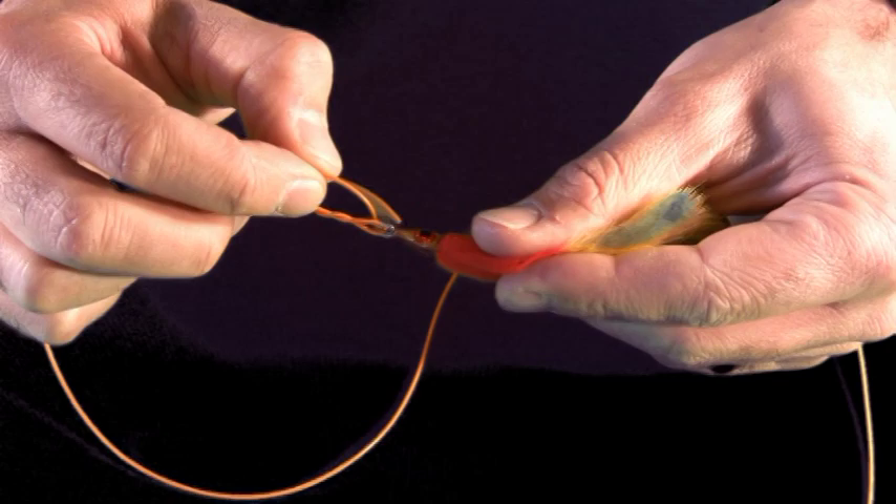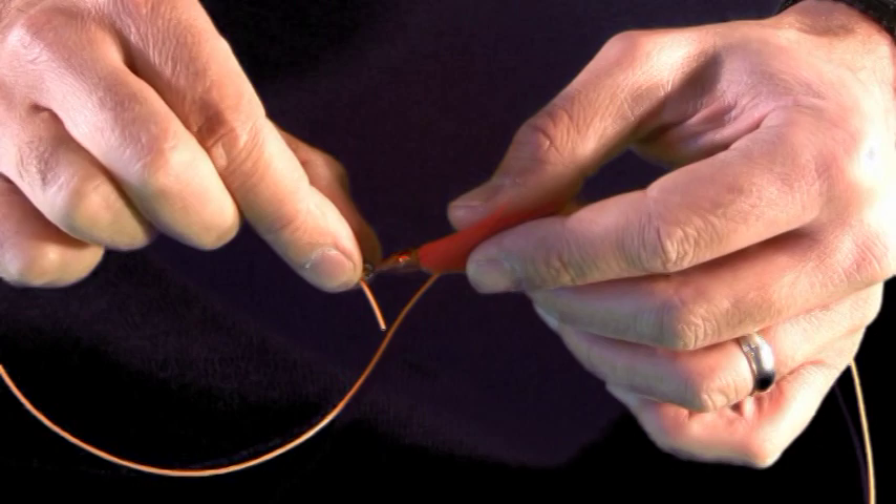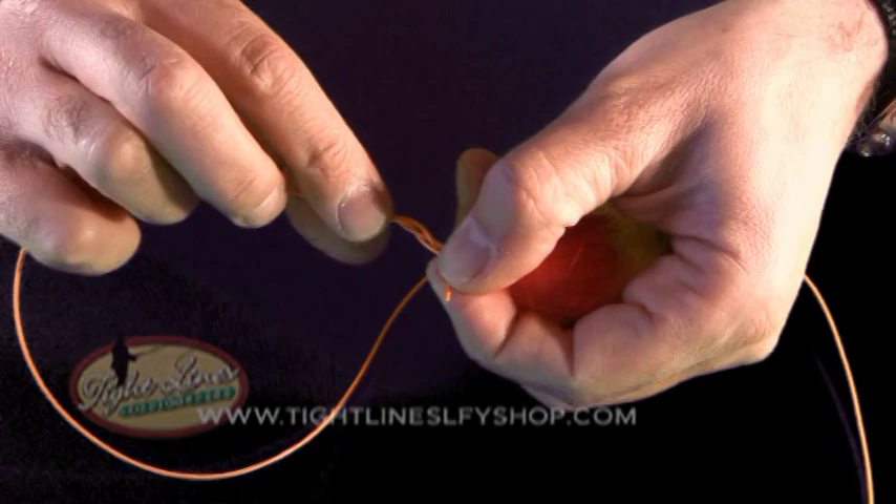The last part — the Improved part — is where I take this tag end, give this a little twist so you can see better, and pass that tag end through this loop and bring that up.